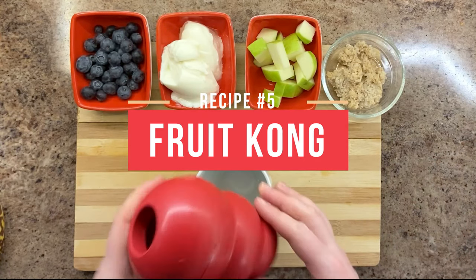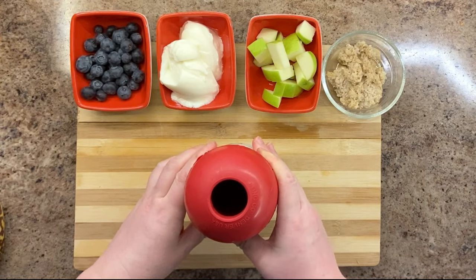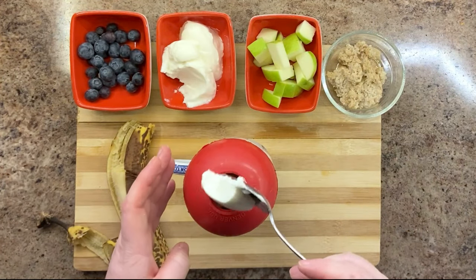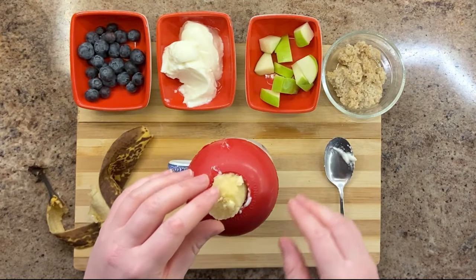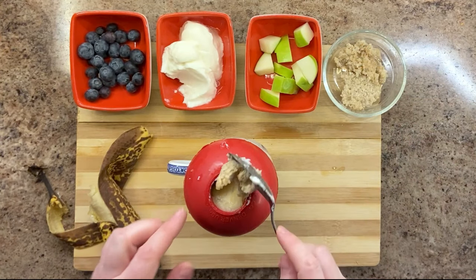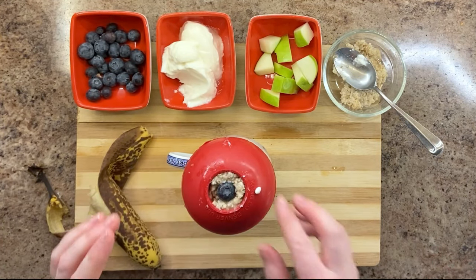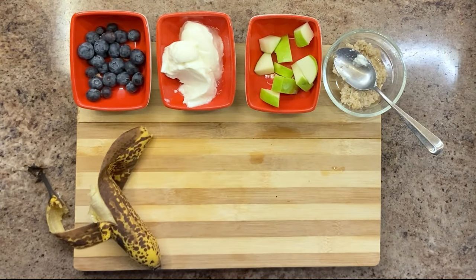For our fruit Kong, we'll be using blueberries, non-fat yogurt, chopped apple slices, banana, and some oatmeal. Start with some blueberries, followed by some banana, then add some yogurt for a wet moisture layer. Next, add some apple slices, a little more banana, and seal the hole with some oatmeal. You might also add a blueberry at the top to help remember what kind of stuffed Kong this is. Fruit Kongs are an anytime snack, while kibble Kongs are for meals only.